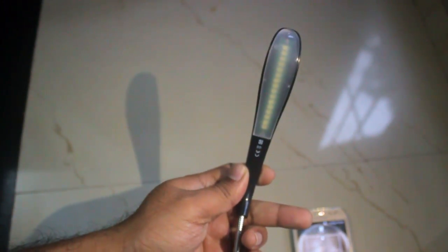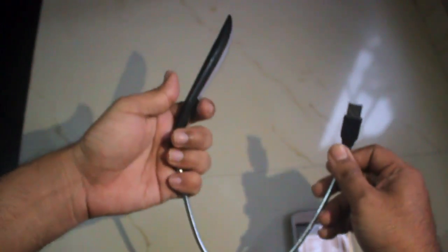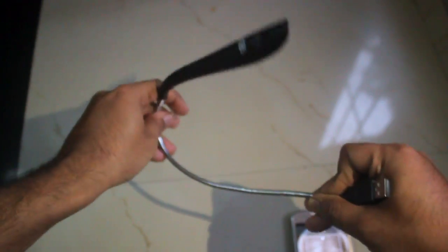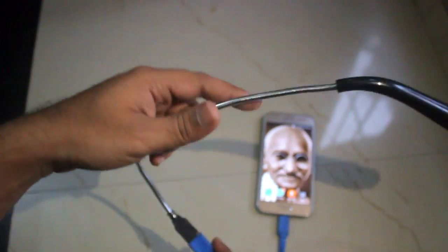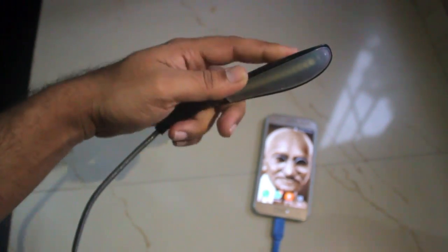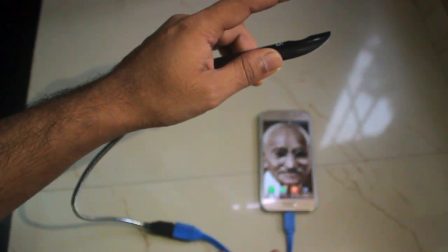Next we have a USB light. This is again a fancy item, and useful when there are power cuts. It has a flexible body which gives room to maneuver. Just connect it like this — it also features a touch panel button. Touch on and it lights up, and touch again to turn it off. Please check the link in the description box.